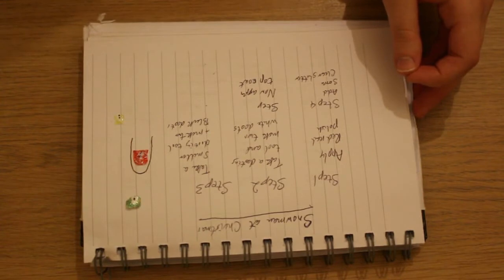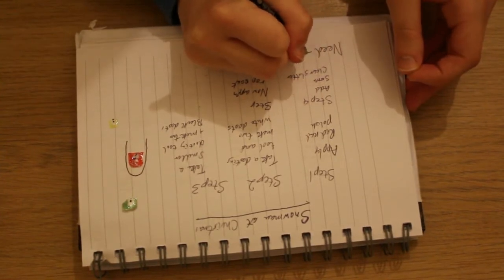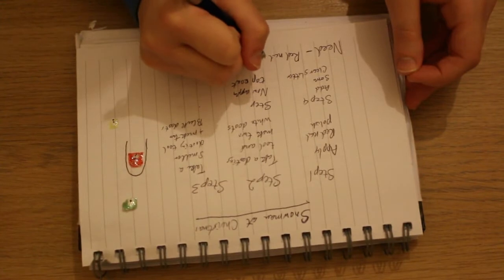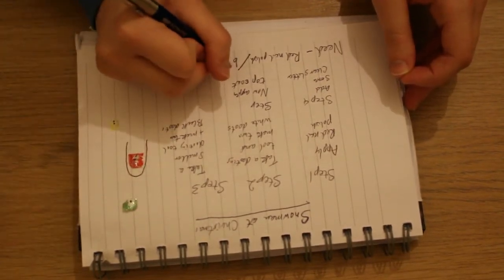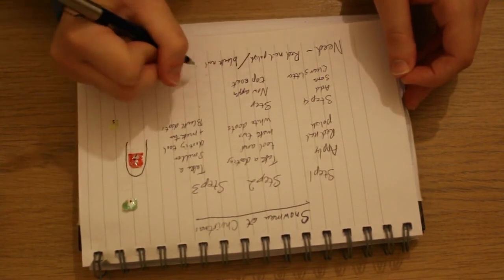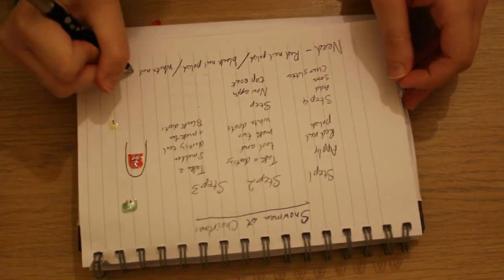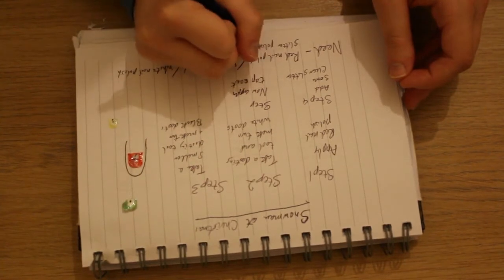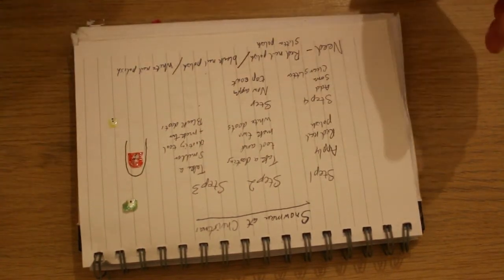Next, just at the bottom, write down what you need to create the design — like what nail polish do you use, or what dotting tool or gems do you use. So I'm going to put down the word 'need' with a little dash, and write down: red nail polish, black nail polish, white nail polish, and clear glitter nail polish. You don't need to write down top coat because you always need top coat at the end when you finish your design.